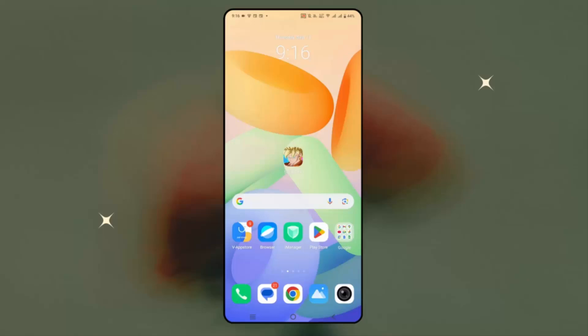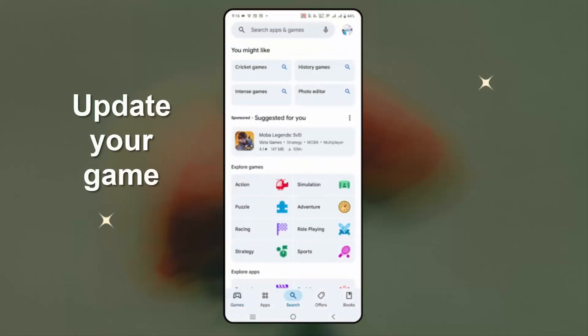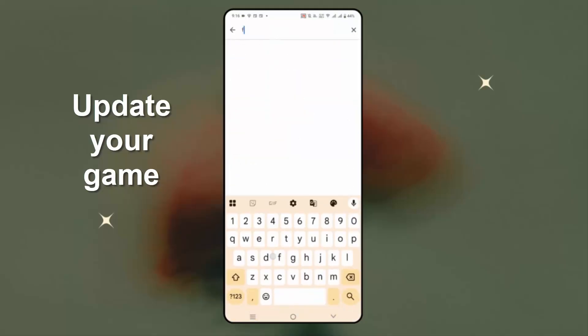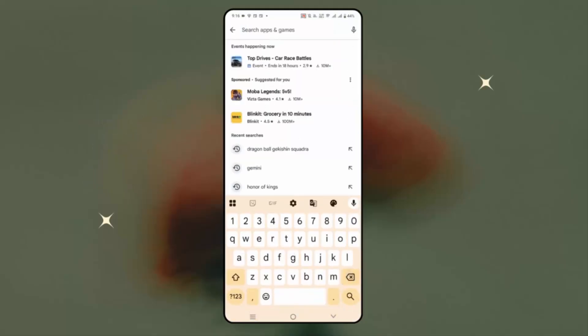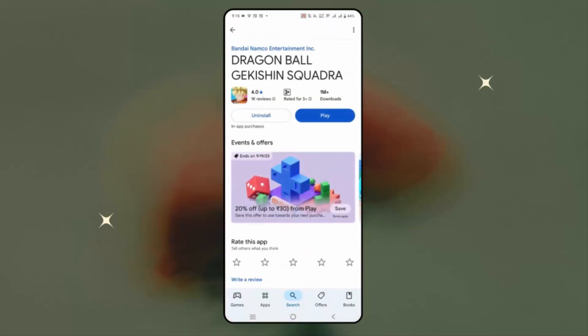If not, the next solution is to update the game. Go to the Google Play Store and in the search option search for Dragon Ball. Check if there is any update available — if yes, simply update your game, and then try to launch it and see if it's working.